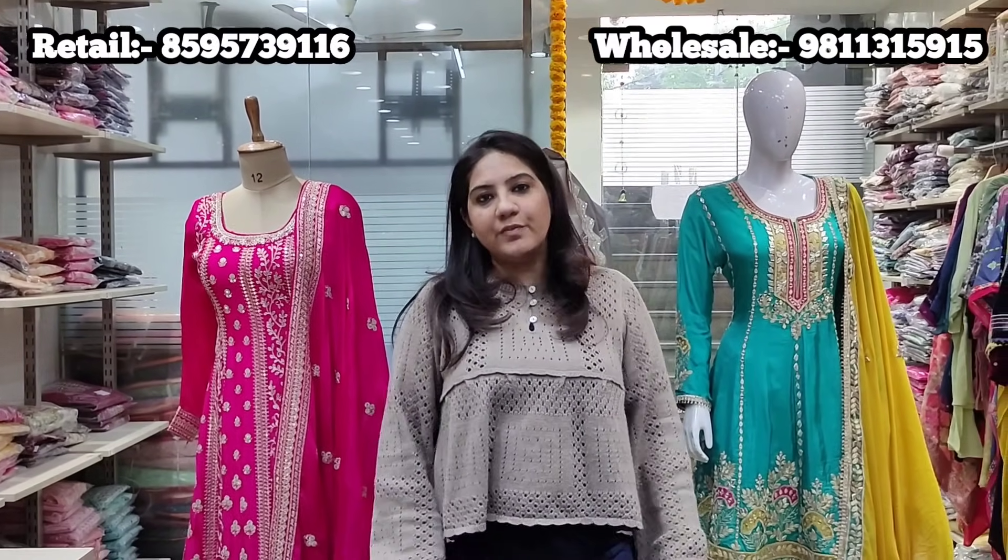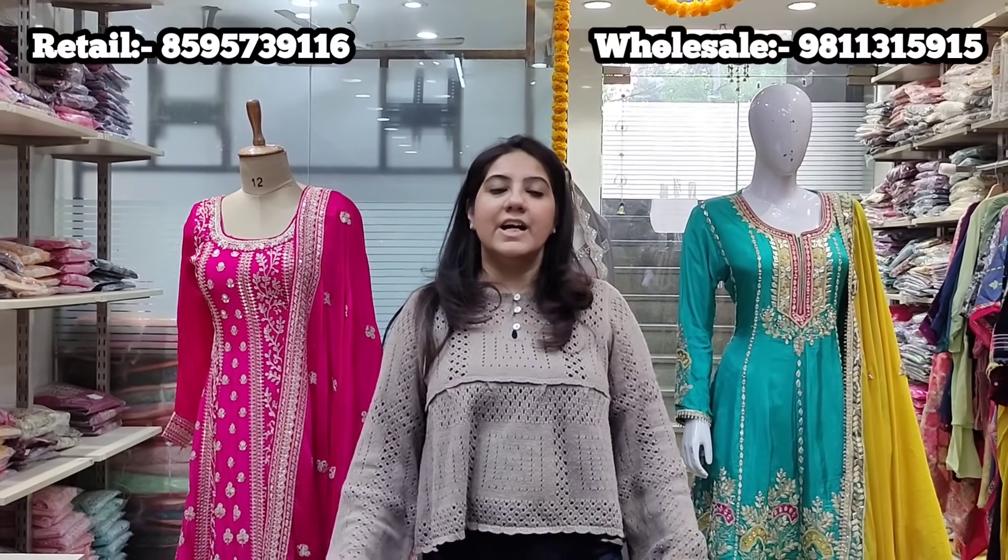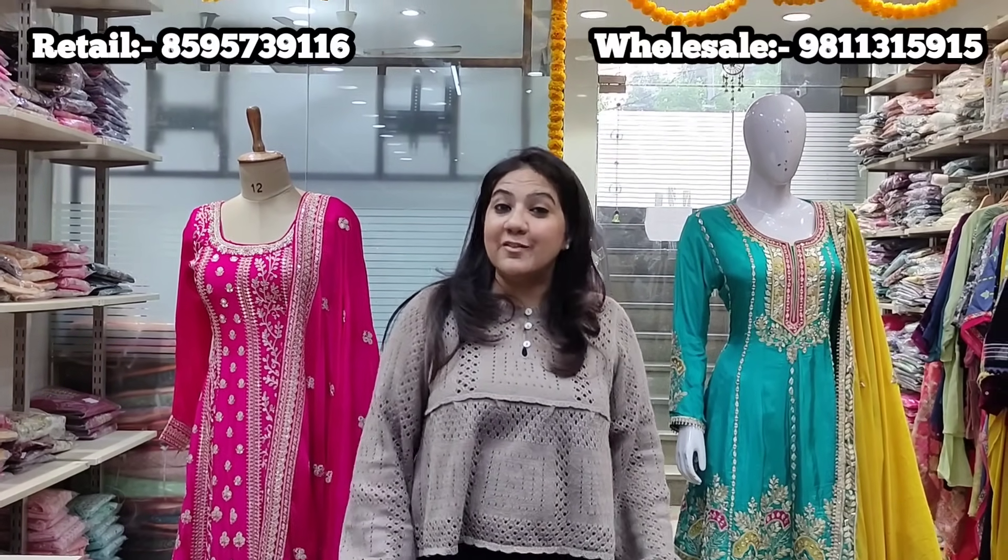Those were all the styles in Part 1 of the video, where we've shown a lot of semi-stitched suits with unstitched bottoms, shararas, and gararas. Our team can also help you in styling them. To place an order, take a screenshot and WhatsApp on the mentioned number. If you're a bulk buyer, share your visiting card and our team will be happy to assist you. Wait for Part 2 — it has another beautiful range. Thank you for watching, we'll be back soon with more styles — bye bye.